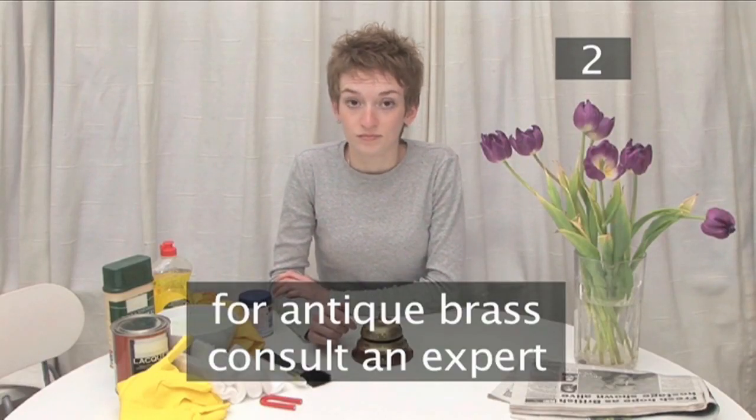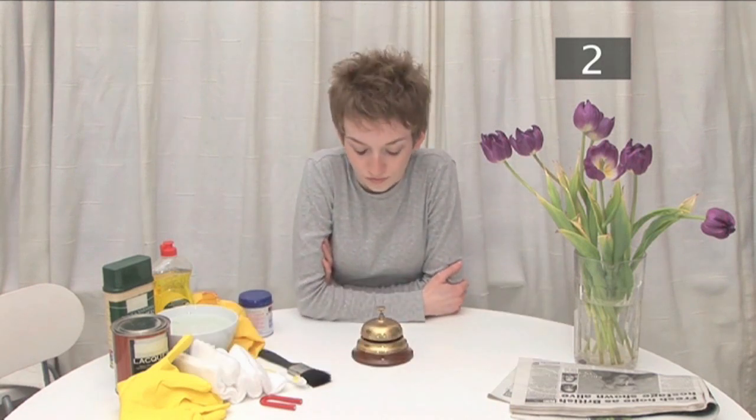This is especially true in the case of antiques. If you have antique brass, it's best to consult an expert so you can be sure you won't remove the natural signs of aging.